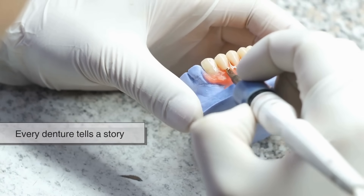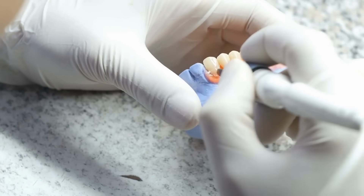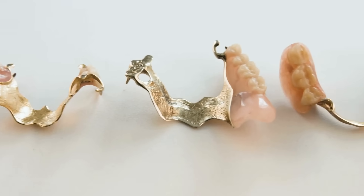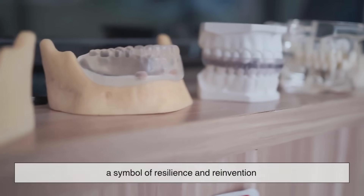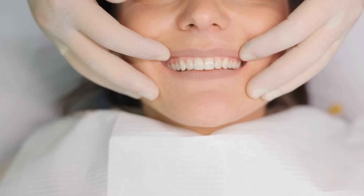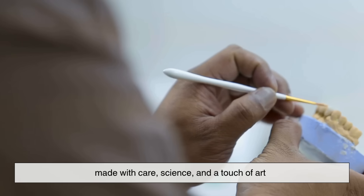Every denture tells a story — not just of craftsmanship and technology, but of dignity restored. Behind each set lies hours of careful artistry, precision, and human empathy. What started as a desperate attempt to replace lost teeth has become a symbol of resilience and reinvention. The next time you see a perfect smile, remember: it might not be natural, but it's certainly made with care, science, and a touch of art. Because in the end, what's more human than the ability to smile again?